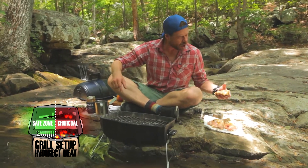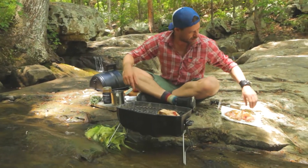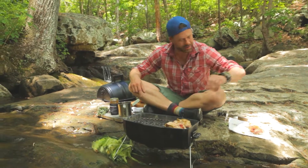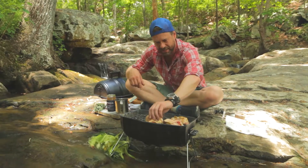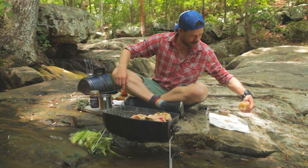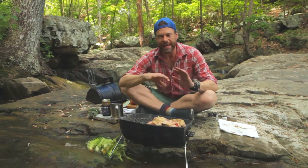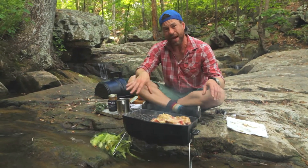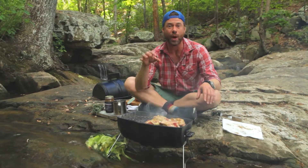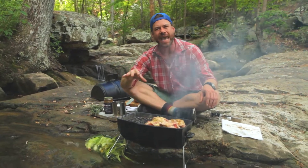So we've got these things all rubbed up, skin side down. The sound of awesomeness as that chicken hits the heat. We're gonna get a sear on these guys. Once we got the color, I'm gonna move them to the indirect side and let them cook all the way through. And then we're gonna add a sweet and spicy barbecue sauce right at the end.